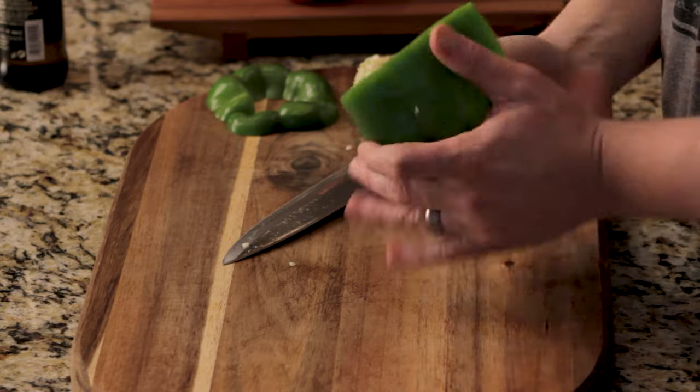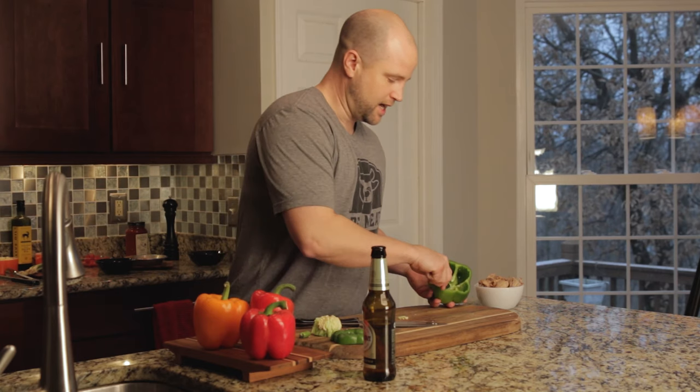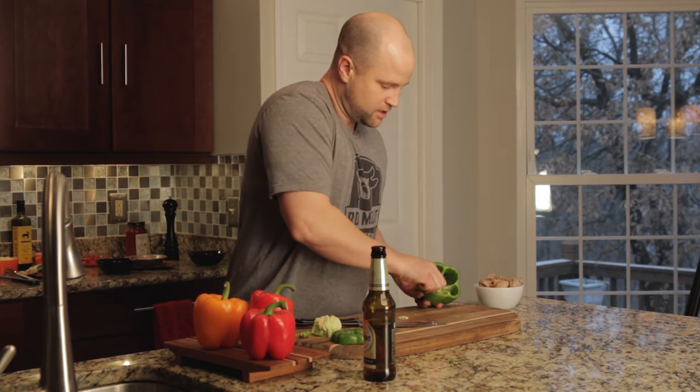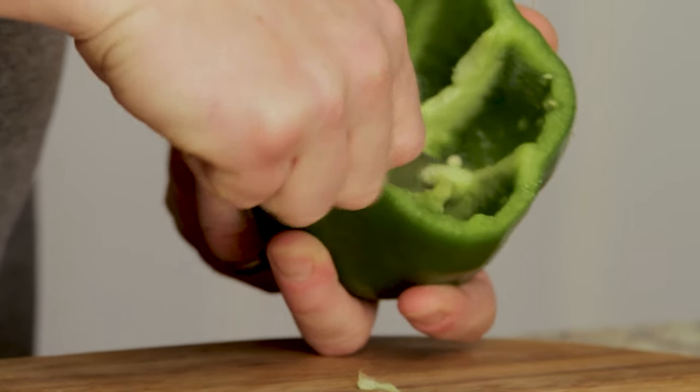If there are seeds still in there, you can wash it or just bang it on top. Finally, we're going to go insane in the membrane and go ahead and remove these right here. You can use a spoon, you can use a knife — use whatever works for you.